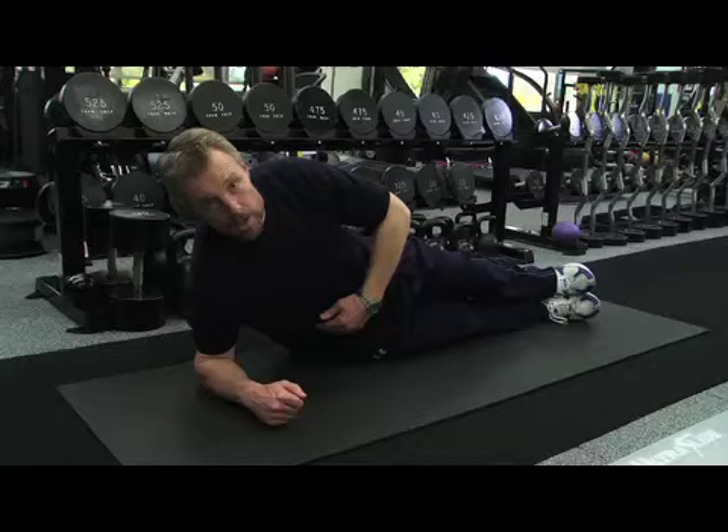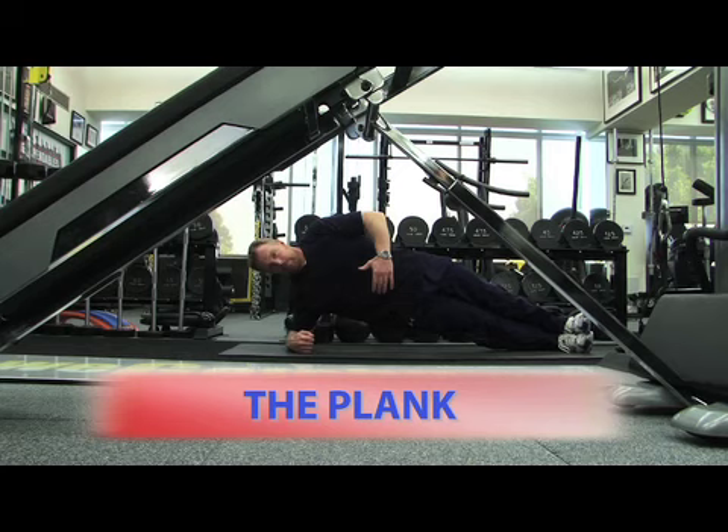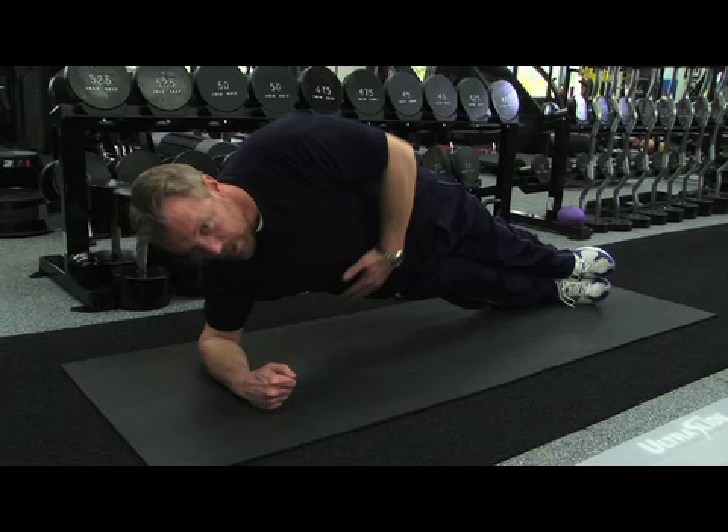The plank is a great way to work your abs in that rotational plane of motion because we're all seeing them in your bikini. Come up, reach under, and reach back. Keep your body level the whole time, abs stay tight.